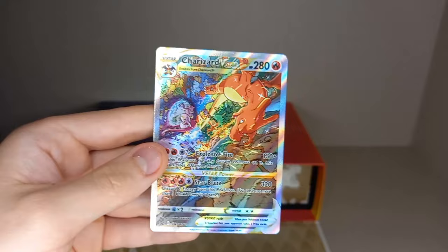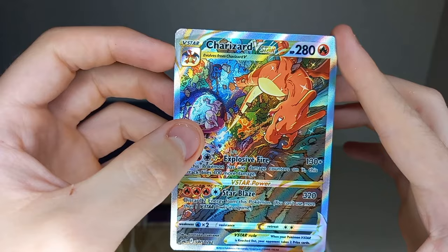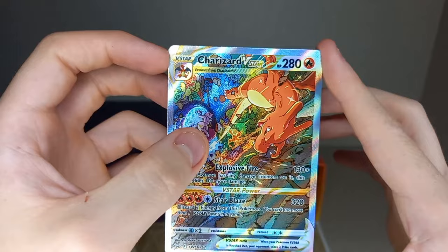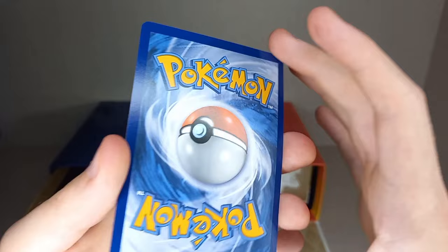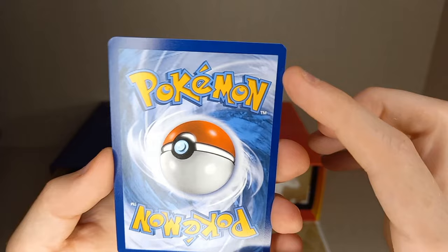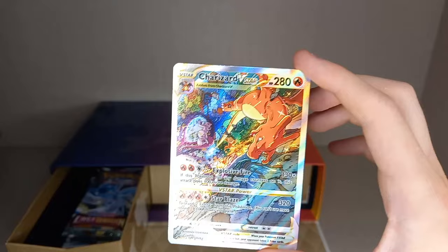And then we have the Charizard VStar. If you look at it, that angle is the Mewtwo from Crown Zenith — it's from Mewtwo's angle — and then the Charizard in this collection box is hit from Charizard's angle. The front centering looks very good. The back, however, is very heavy top to bottom and there's a bit of a corner dink. But they are very, very nice cards, and I'm actually quite upset they took this one out of Crown Zenith.